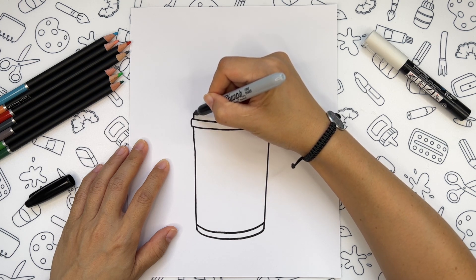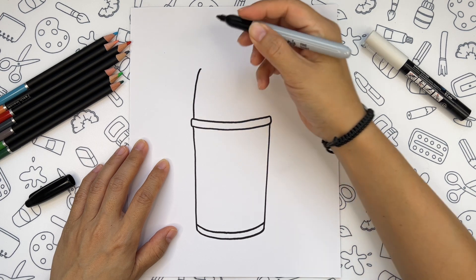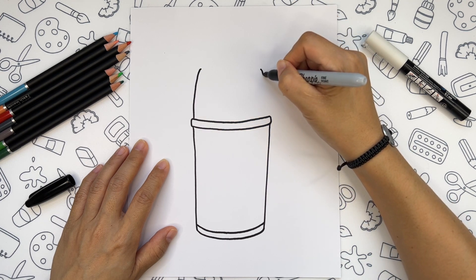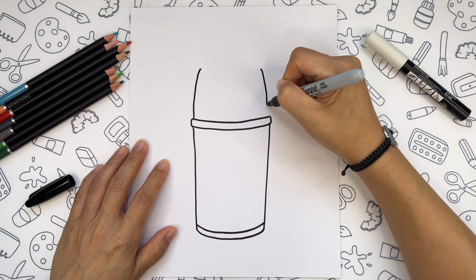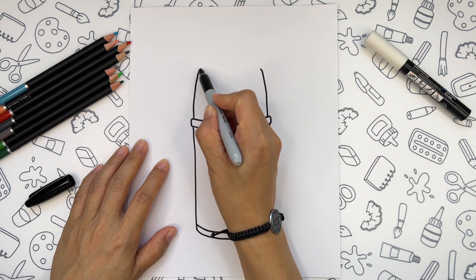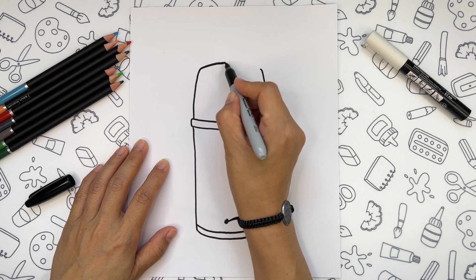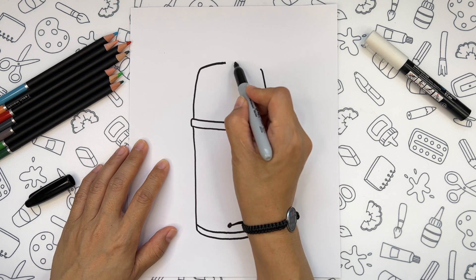Now we can start drawing Frankenstein's hand. We draw sides first. And then connect them on top and we will leave the space for the straw on the top.